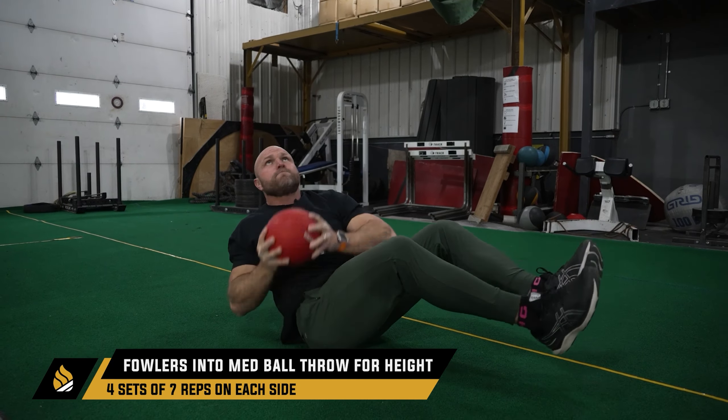Get a med ball, throw it, catch it, and decelerate as quickly as possible. You can do four sets of seven each way. It's going to light up your abs, but you'll also feel it in your hips — and that's exactly what we're looking for.